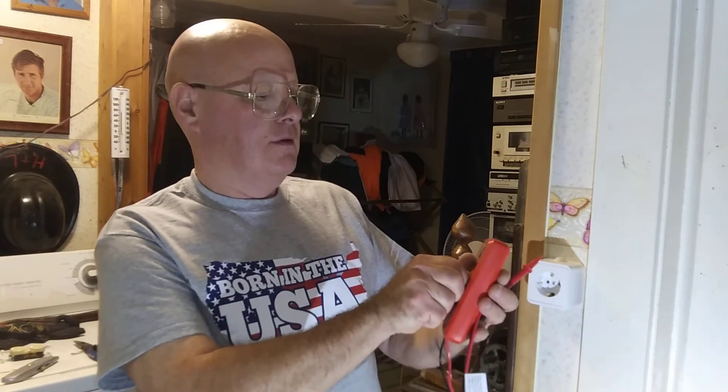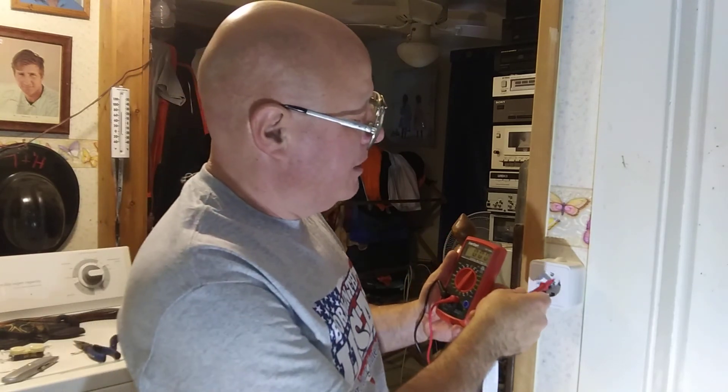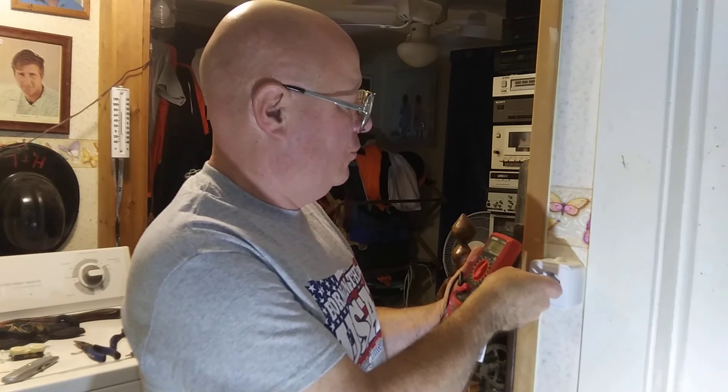We will put the meter on 300 volts and put it in here. We're getting 241 volts.